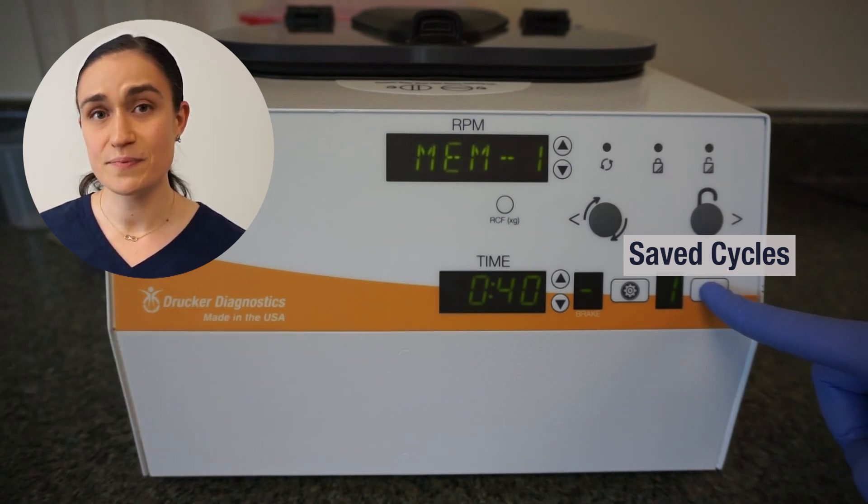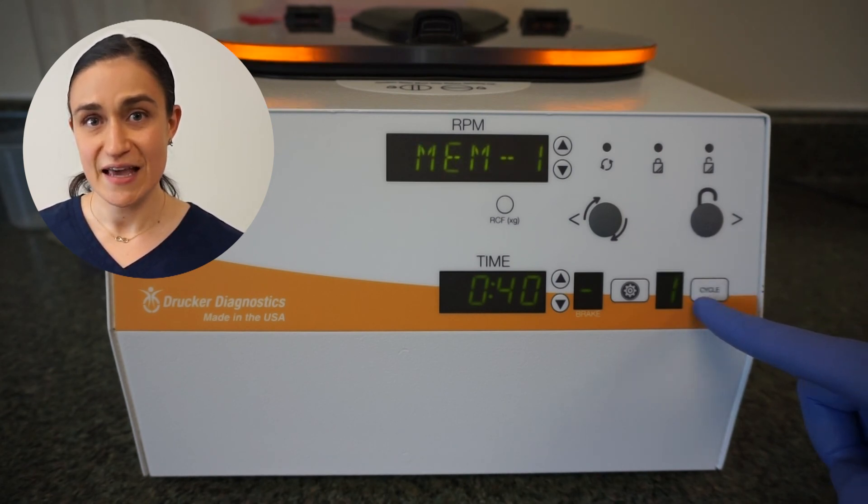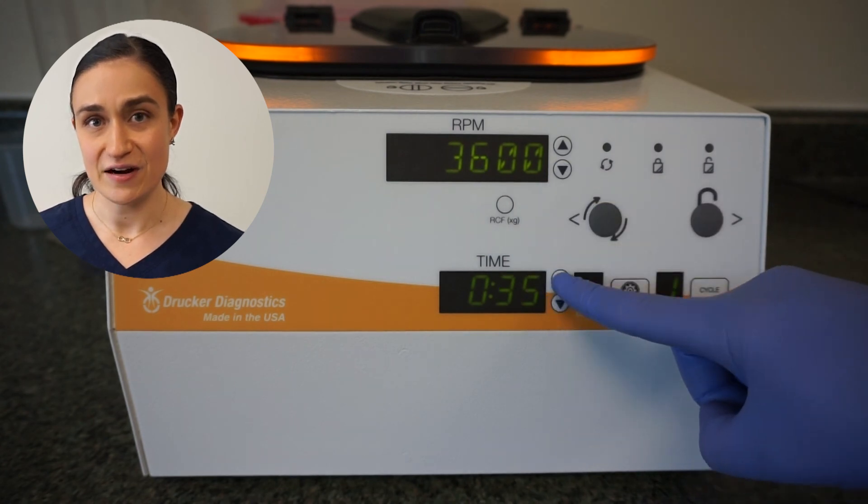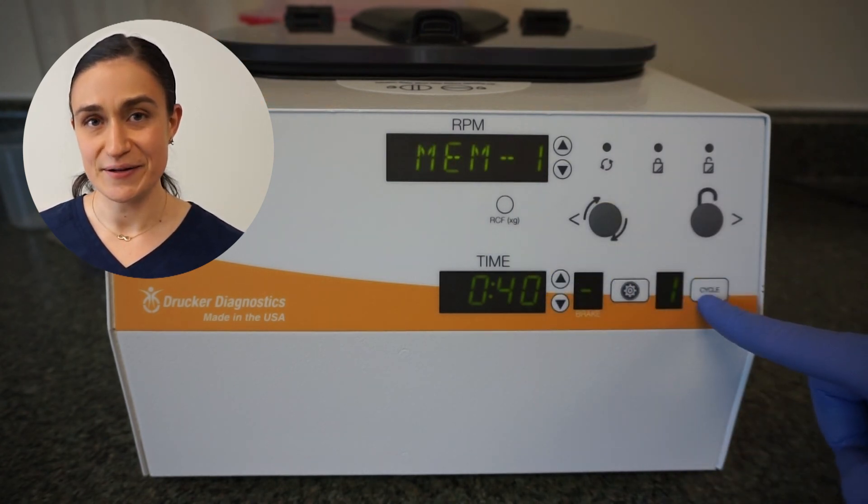You can also toggle between different saved cycles already stored in memory, or press and hold the cycle button to enter the basic menu, which will allow you to edit the RPM and time on a saved cycle. And those are the controls for your SARA-12 blood banking centrifuge.